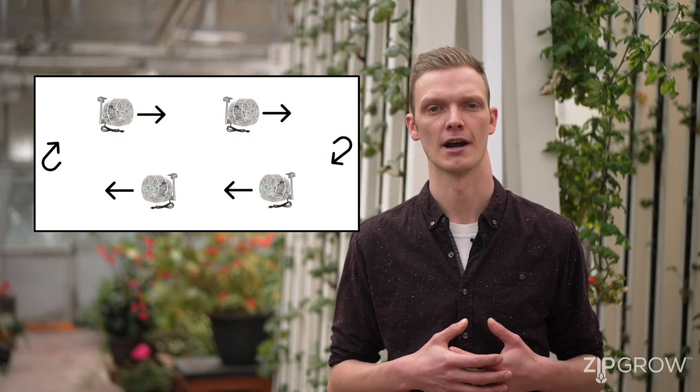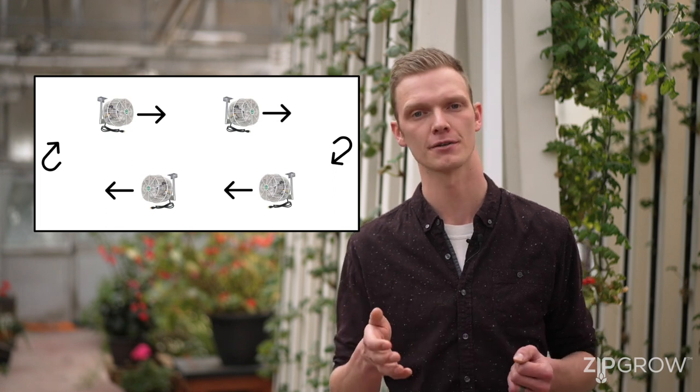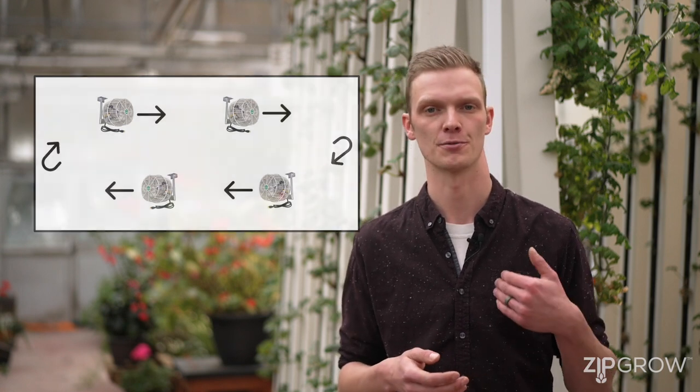It's also recommended in a closed greenhouse to circulate air in a loop, with half of the fans pointing towards the front of the greenhouse while the other half are pointing towards the back. Keep in mind that many small fans are always better for airflow consistency in a greenhouse space.